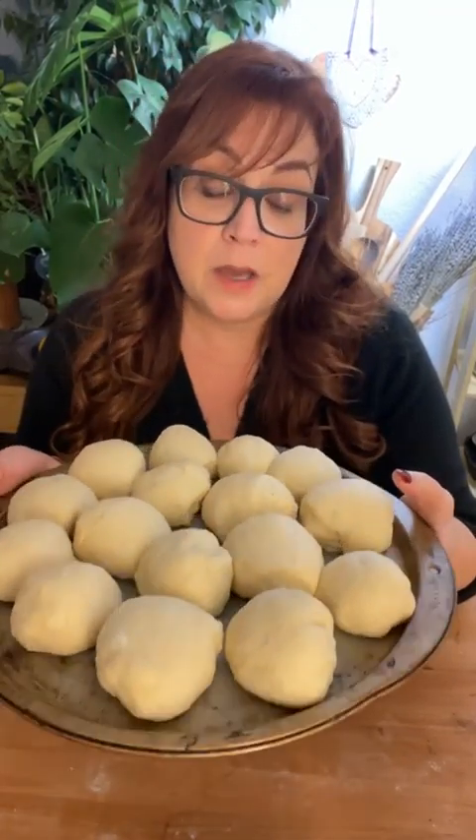These smell really good. I started working on these this morning, they've had two long rise sessions, and I'm going to freeze them now. I'll take them out of the freezer on Thanksgiving morning pretty early, give them plenty of space, and they'll defrost and have their third and final rise. Then I'll sprinkle some flour over the top for a nice snowflake look and bake them — they are lighter than air.